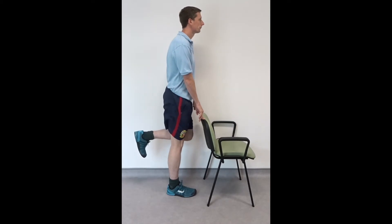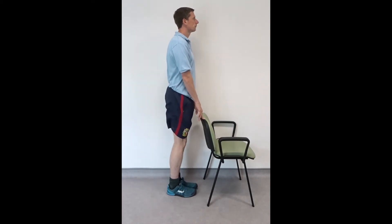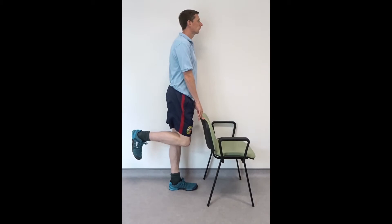Holding onto a stable surface such as a chair or table, position your feet shoulder width apart.